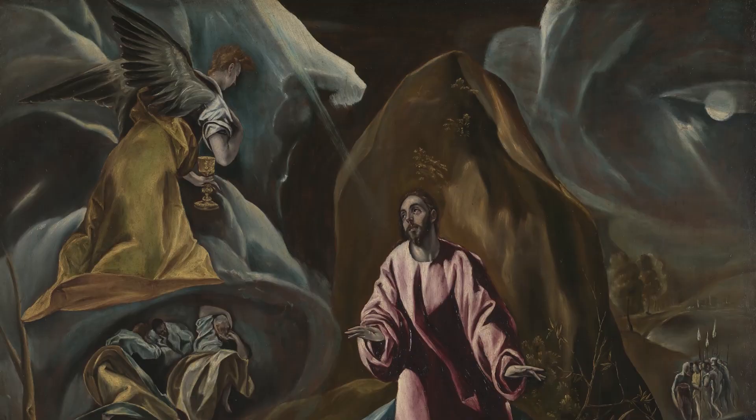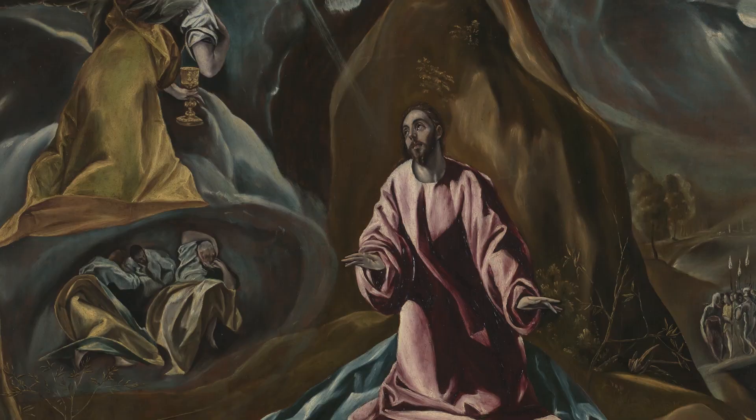The word studio describes the workplace of an artist but can also refer to the location or school in which an artist is trained. Throughout history artists have often begun as assistants in a studio, collaborating on artworks for more established artists as a way of learning a craft. This painting titled The Agony in the Garden of Gethsemane is by the Greek artist El Greco, but is actually labelled 'the studio of El Greco', meaning he did not work on this painting alone. As a very successful painter his artworks were in high demand, and as a way of making lots of artworks he employed assistants to help him.